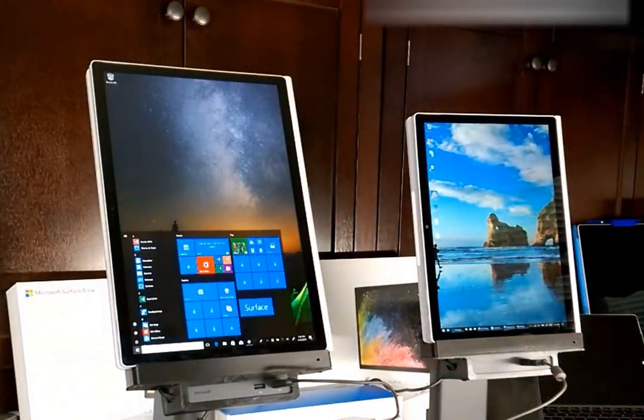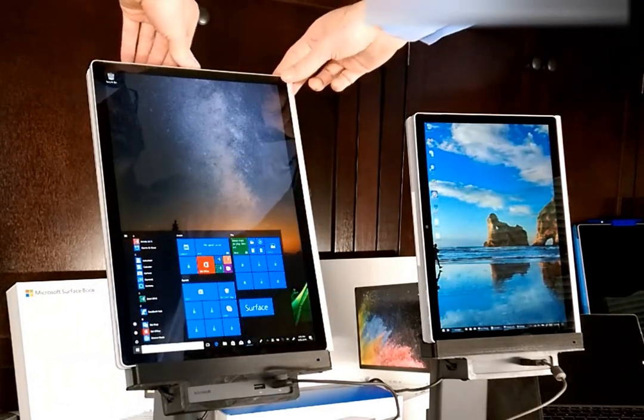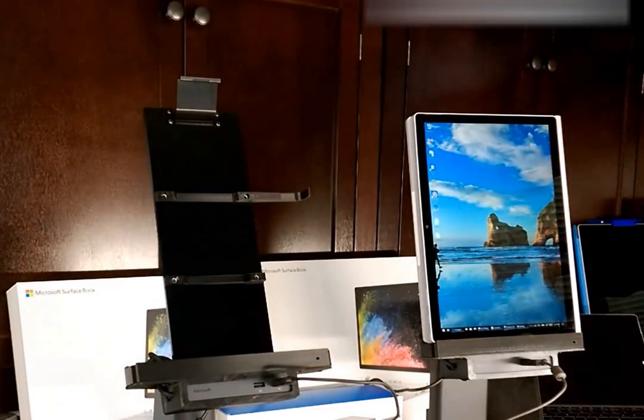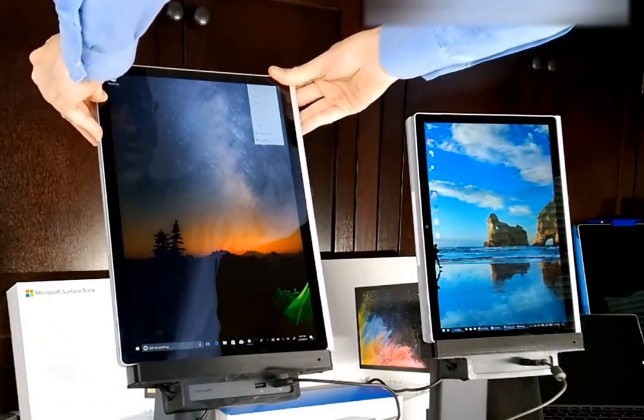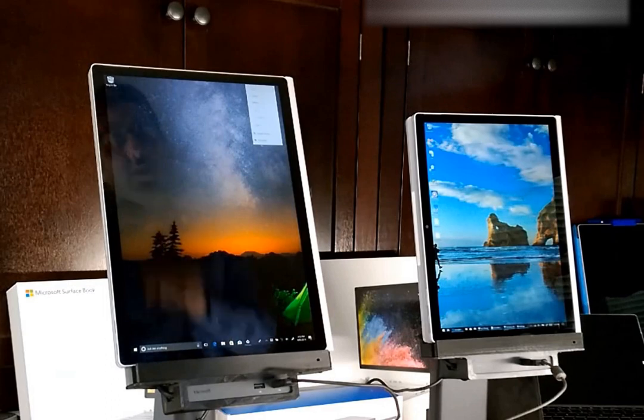When you're ready to head out on the road, undocking is simple — you just click and lift. And when you're ready to dock again with all your monitors and USB devices, you just click in again.